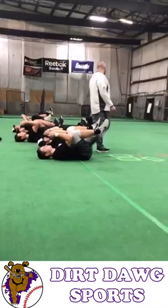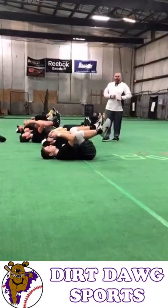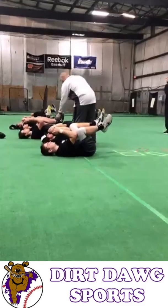We're just going to sit here for about a minute. The more you can connect your knees with your elbows, the better. So if I were to come around and try to pull your arm and leg away, I should not be able to do that.